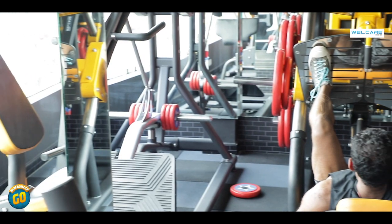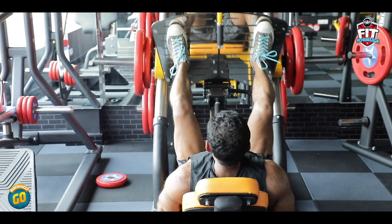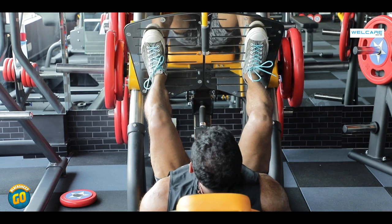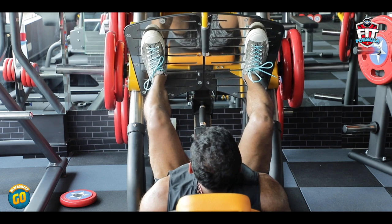Exercise number 6: Leg Press. Train your legs — they are the largest muscle group in your body. If you train them, you burn more calories and improve your overall health. I am using a WellCare 45-degree leg press machine. This targets your quadriceps and hamstrings for a complete leg workout. Do 5 sets of 10 to 15 reps.